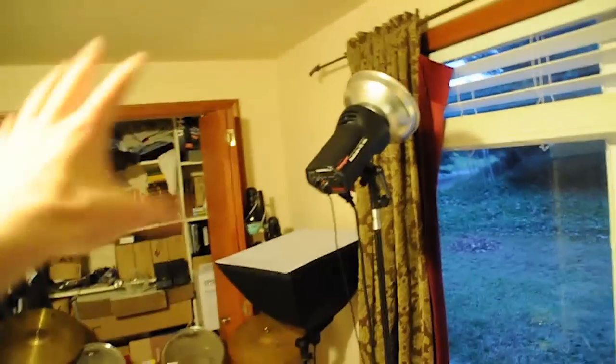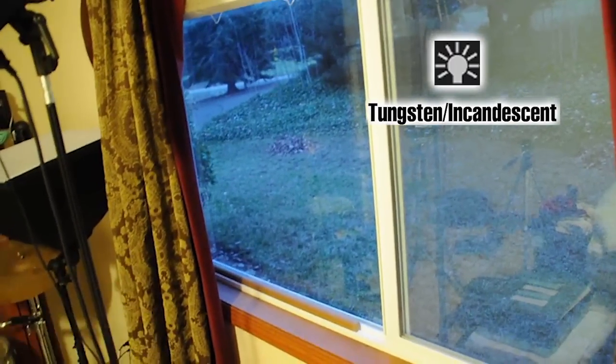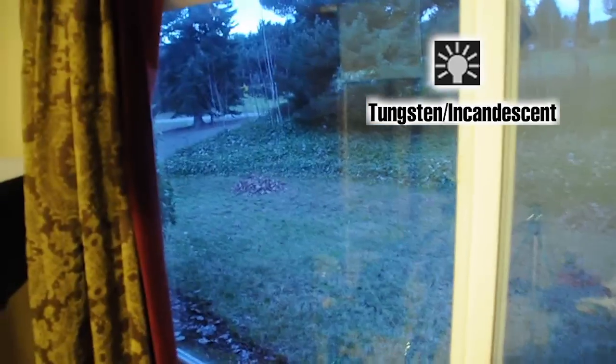Right now we're working with two different light sources at the same time: incandescent light inside my room and cloudy light coming from outside the window. My camera is set to incandescent, so everything inside looks good and normal — but outside it looks way too blue. That's because on incandescent, the camera pushes blues up and reds down, and since it's naturally blue outside today, it pushes the blues even further.